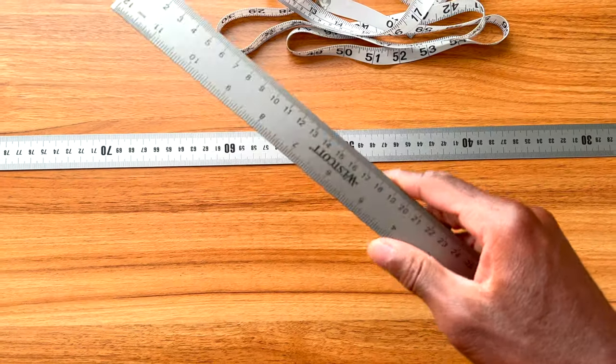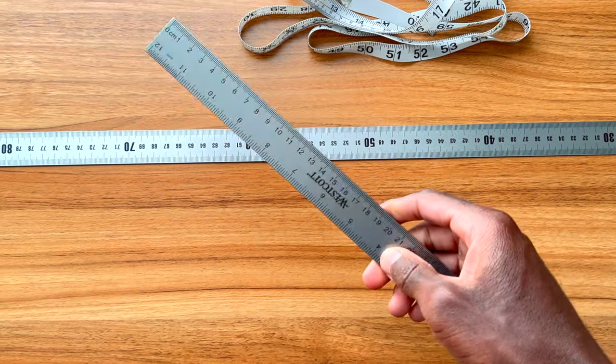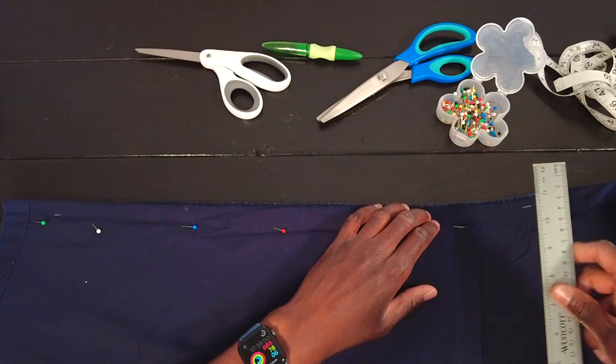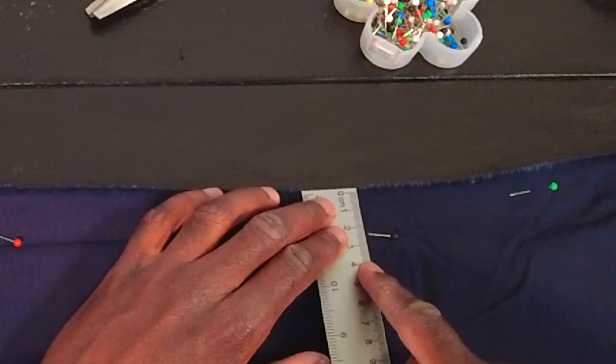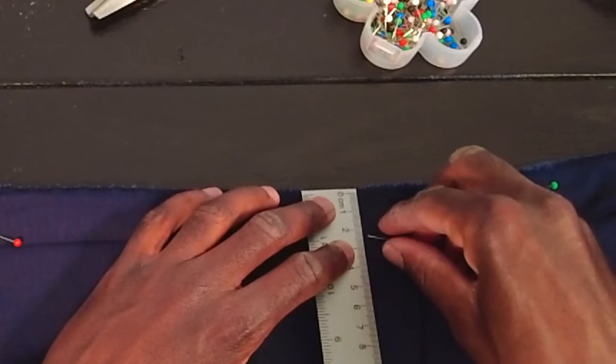All of that length is good, but what a fabric measuring tape is not very good for are shorter measurements for smaller incremental alterations. That's where a nice ruler comes into play, because a ruler is going to allow you to make those small measurements when you are adjusting side seams and want to take in a quarter of an inch, a half an inch, or an inch and a half. Sure, you can use a fabric measuring tape for that, but it's overkill — you've got a whole bunch of tape just dangling over there, getting in the way.